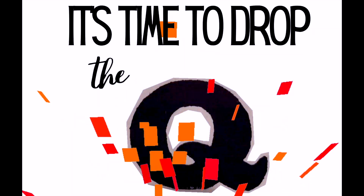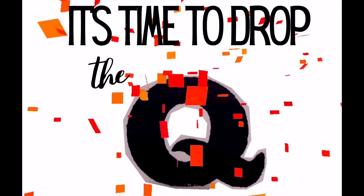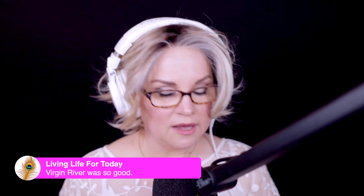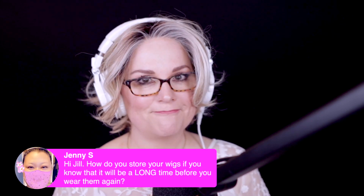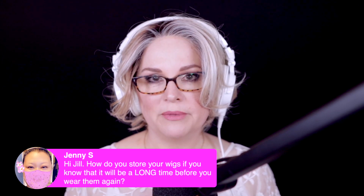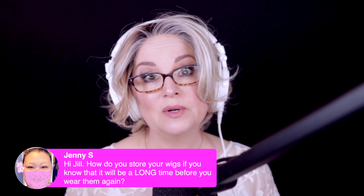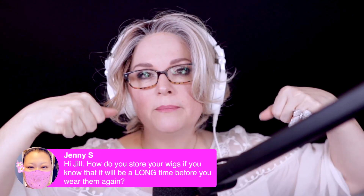It's time to drop the cue. Here we got a question from Jenny — I'm going to throw you an applause. Jenny says, how do you store your wigs if you know it will be a long time before you wear them again? Jenny, I store them all back in their original box, and I do kind of fold them inside out.